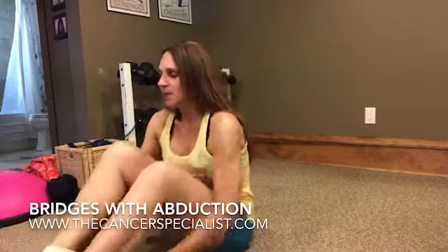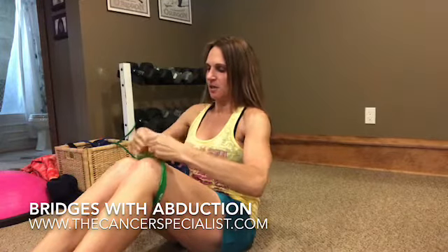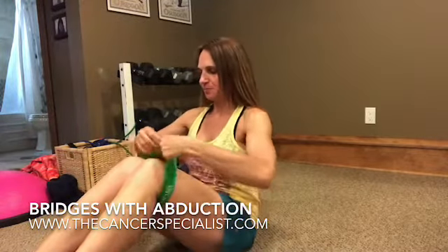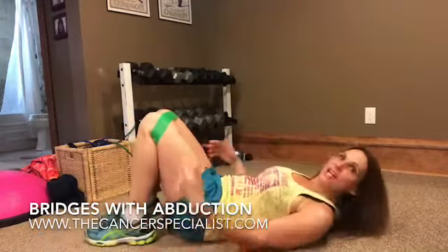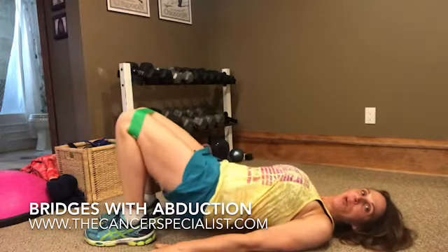So this is just a light resistance circular band. We are going to wrap this around your thighs, getting it so it's not all twisted up. Then I'm going to go ahead and lie back, making sure my feet are underneath my knees. I'm going to put my arms by my side.